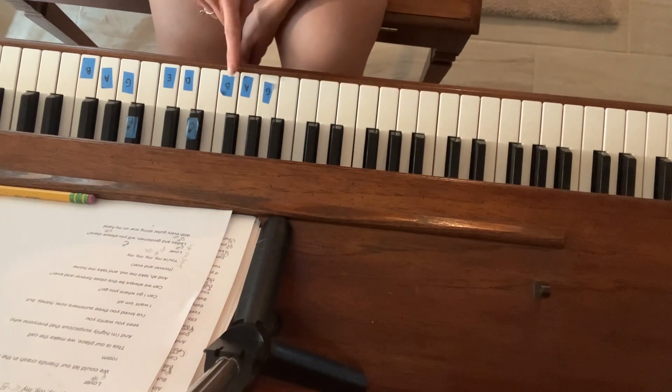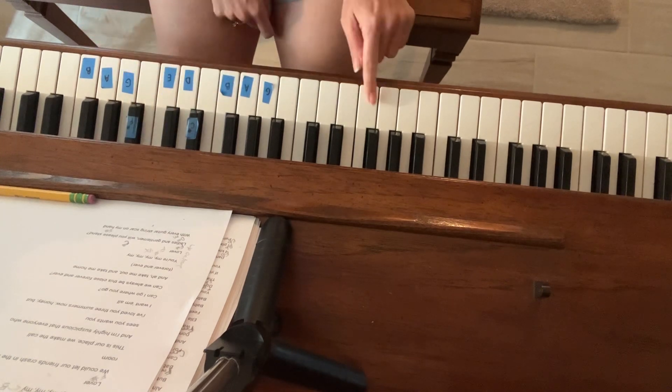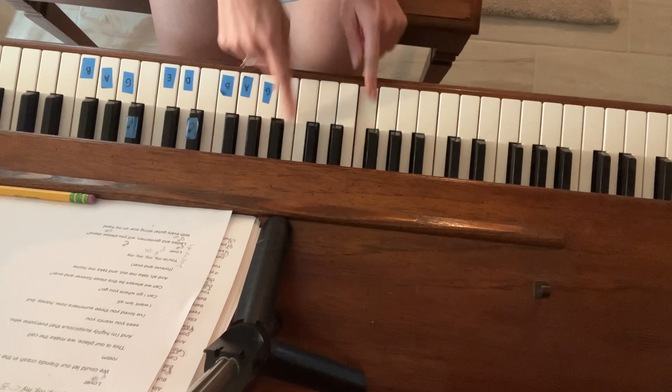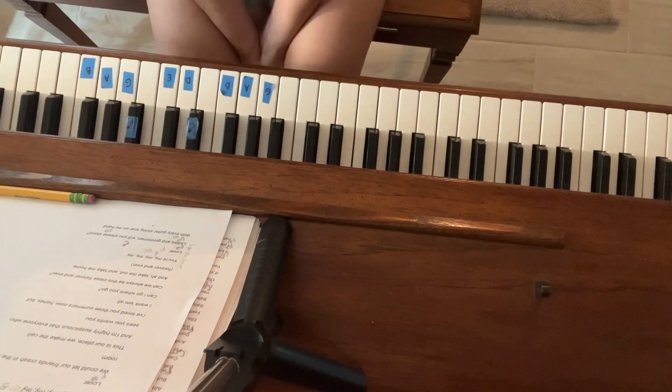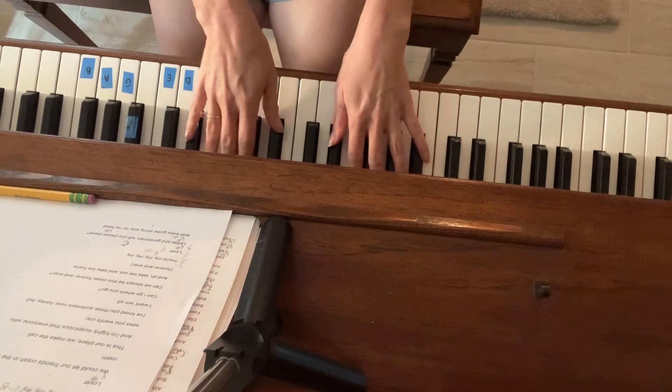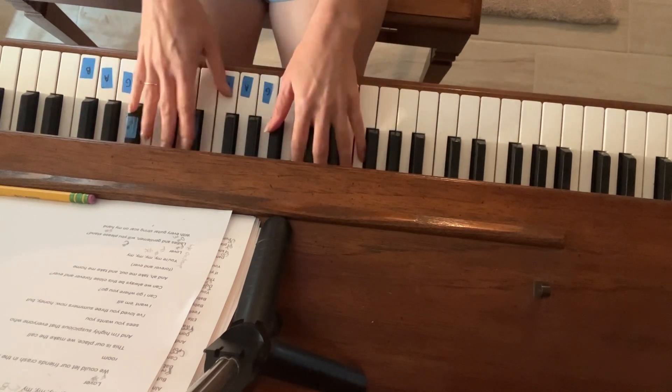And then the next chord is a B chord, so that's B, D sharp, F sharp, and a B and an F sharp in your left hand. You're going to go through the whole first part of the song just cycling through those chords. The B you're going to linger on — pulse it four times. So it's two times F sharp, two times C sharp, and then four times B.